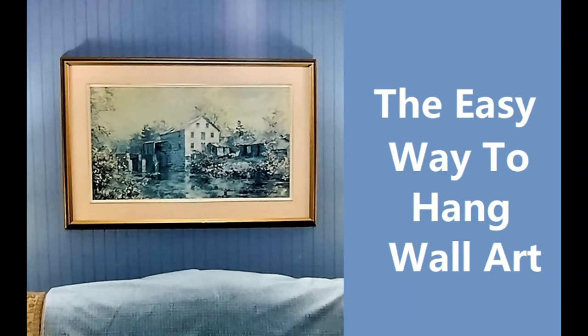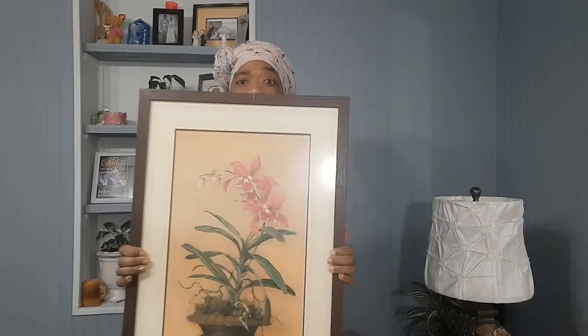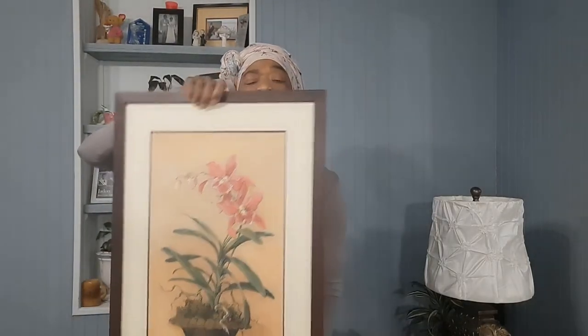Hi guys, it's Valerian here. In this video I will show you the easiest way to hang your artwork. Here is my art that I will be hanging. Now the rule of thumb is the midpoint of your artwork should not sit higher than just about five feet two inches on your wall.